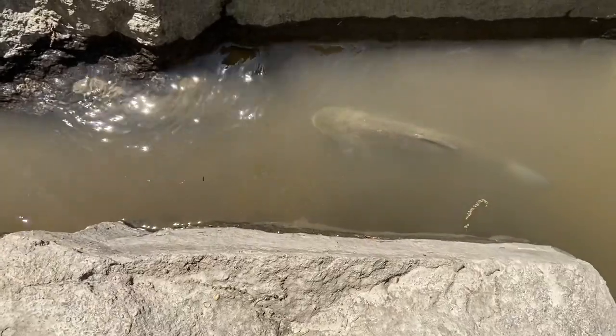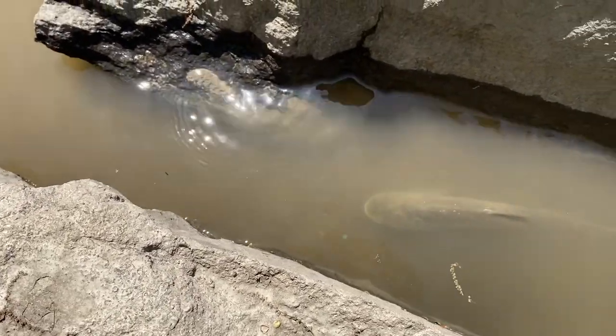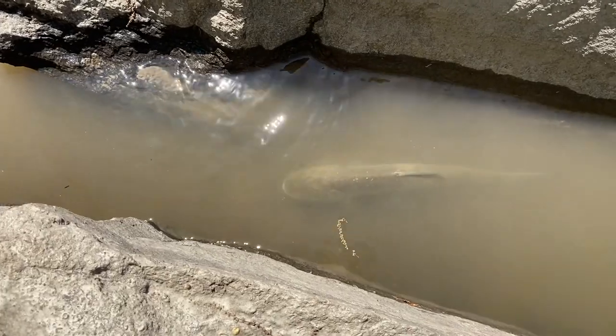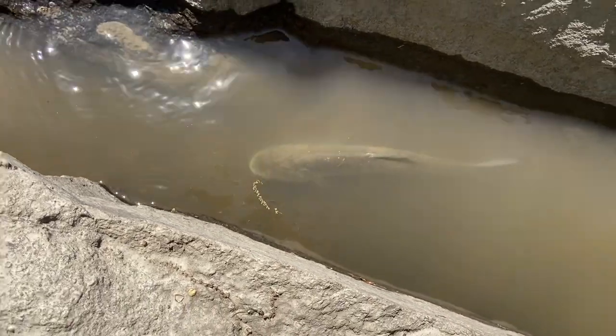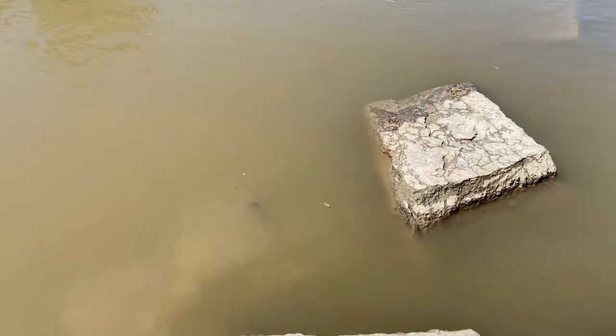I'm out here bow fishing and I look down — there's this fish, but I don't know what kind it is and I don't want to shoot it if it's a game fish, so I'm gonna just let it go. There's something else that's big over here but I don't think it's a carp, so I'm not gonna shoot it. It looks like a flathead catfish or a blue catfish.